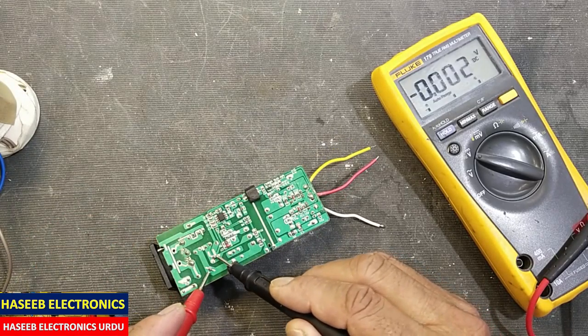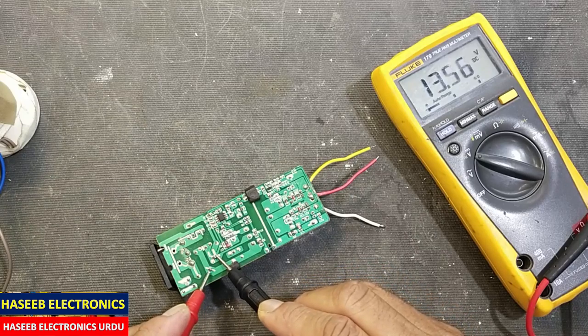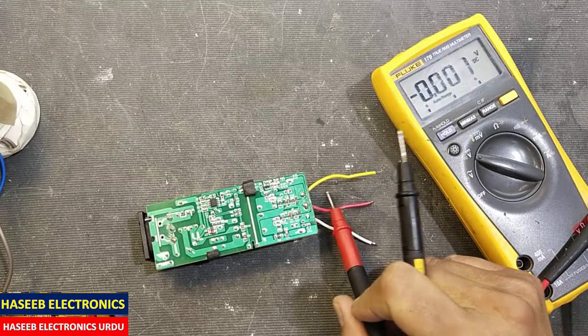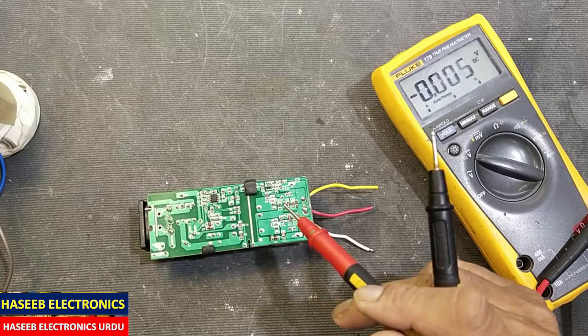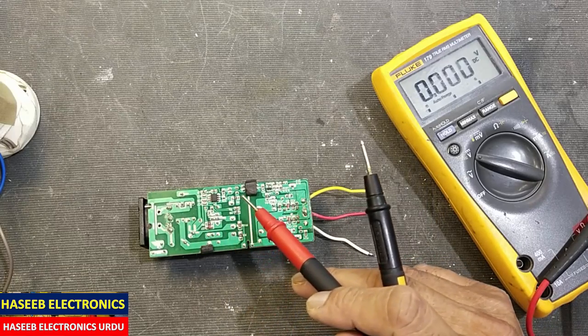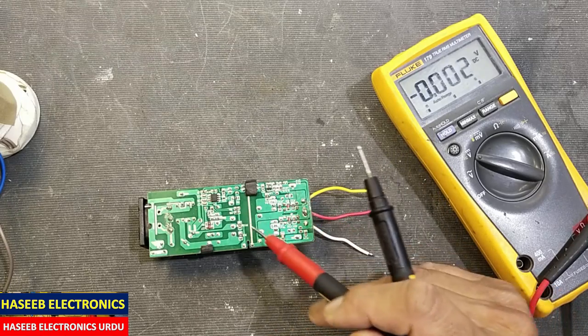First we will let this capacitor discharge. We have voltage on the output side, which means the IC is switching. There is no fluctuation here — this indicates we have something wrong on the output side.